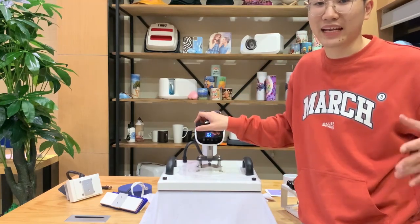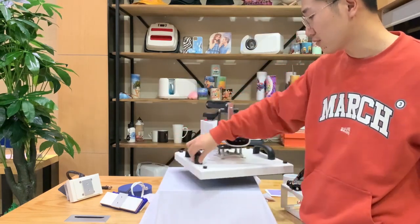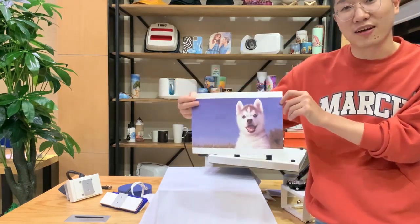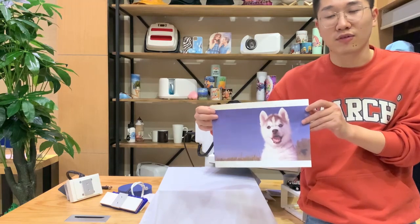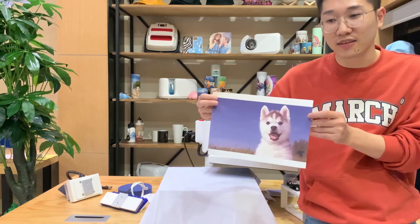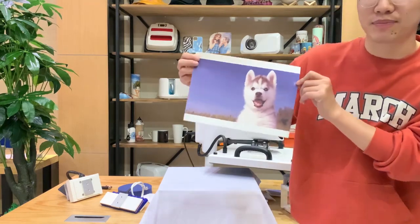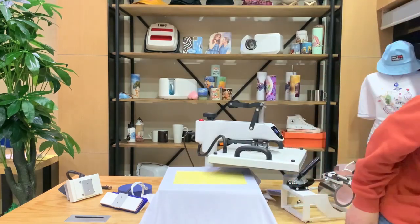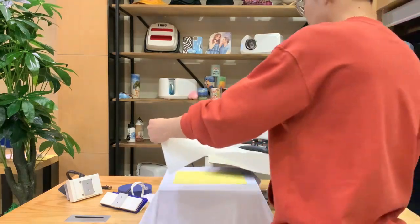Now it's okay. Rotate it. This is the design — a picture I downloaded from the network. If you have any ideas about making your own design, of course you can make it in Photoshop, and just after you design it, print it with your printer. Now we have to put it on the shirt. Just don't forget to add this protective sheet on top of it.